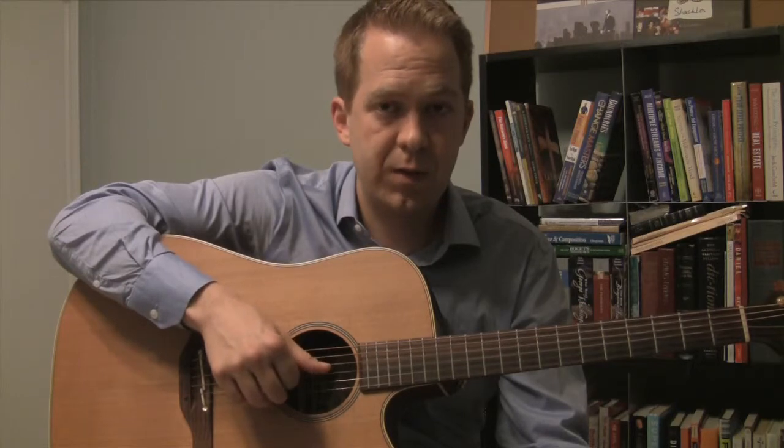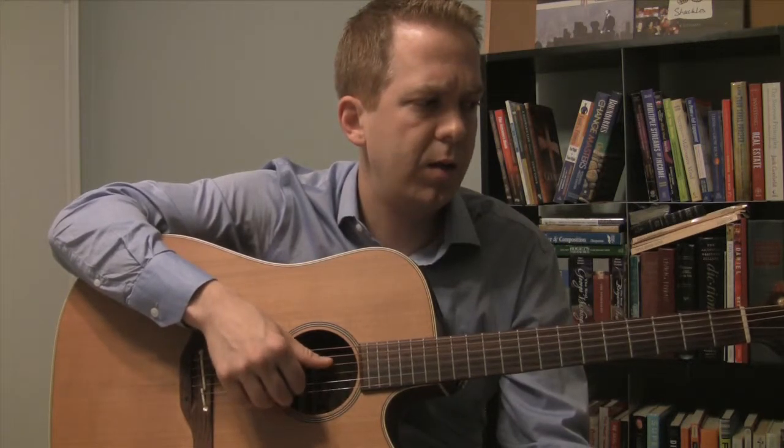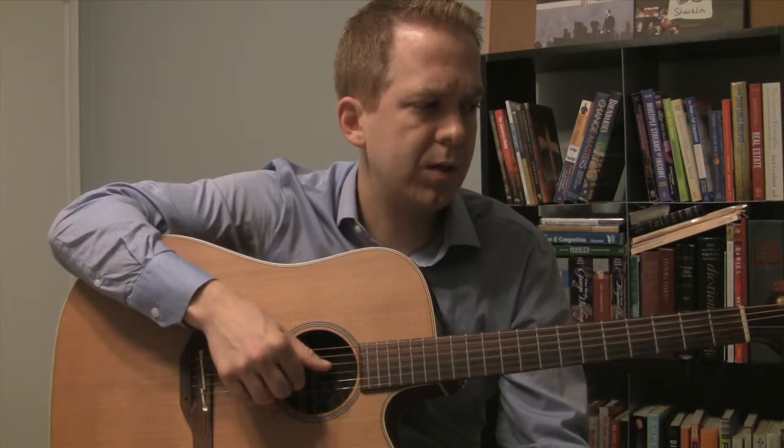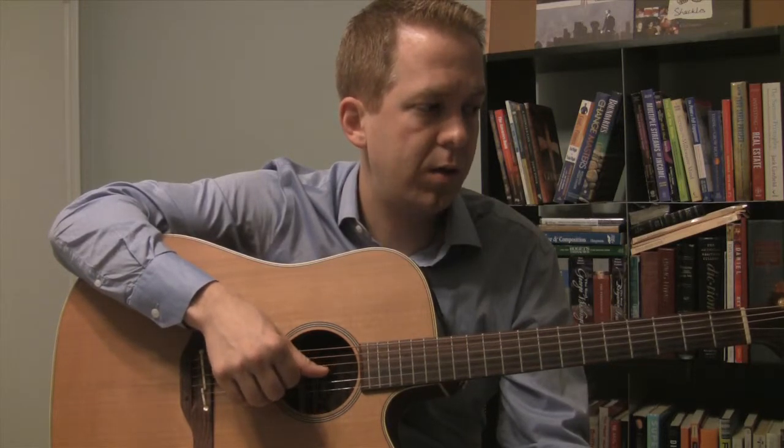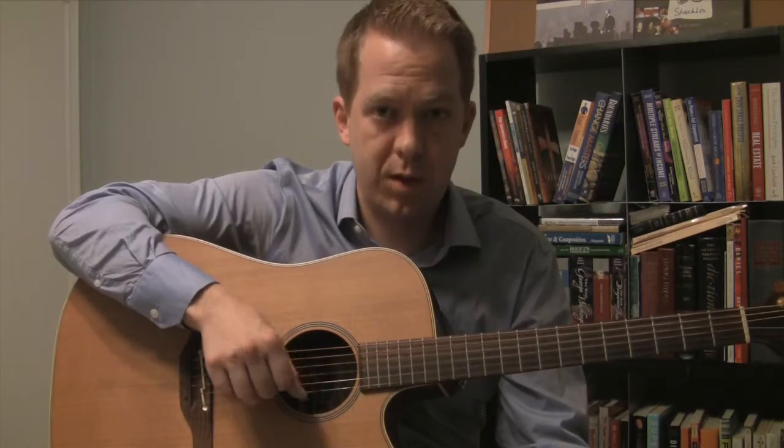The fingers themselves are: thumb and second finger together, then first finger, thumb, second finger, thumb, second finger, thumb. Let's try that again: thumb and second finger, first finger, thumb, second finger, thumb, second finger, thumb.